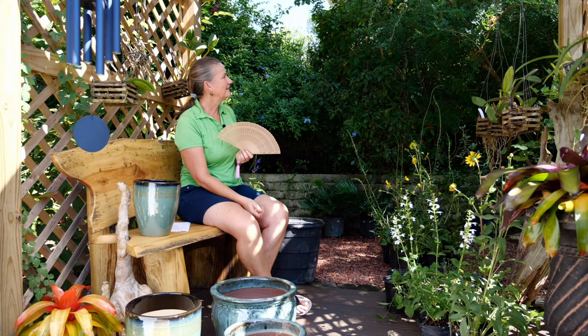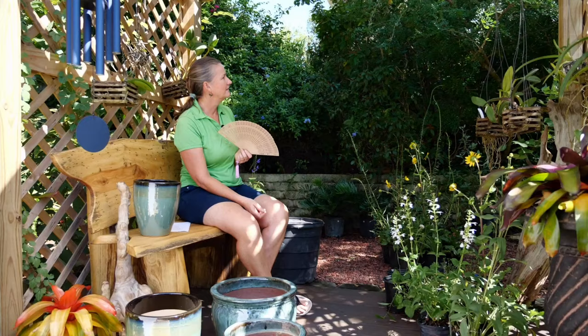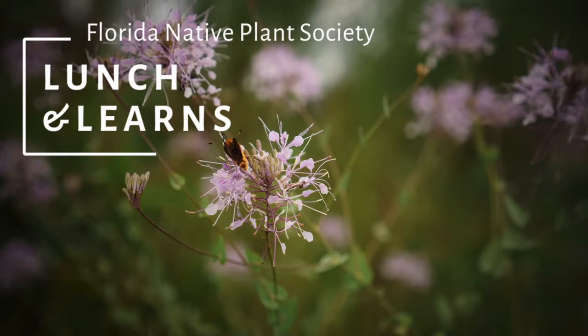Oh, we have a visitor coming to visit — she's laying eggs on the wild lime! Look at that. I don't have my phone on me, of course.